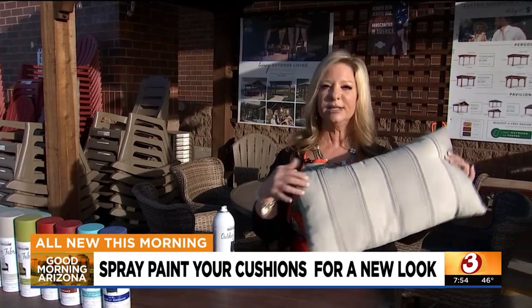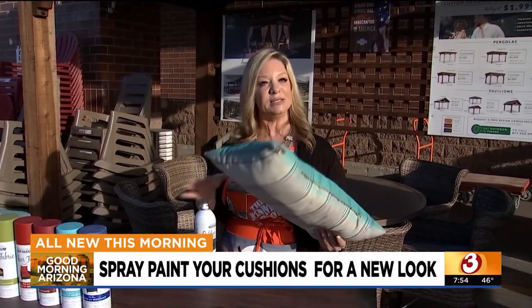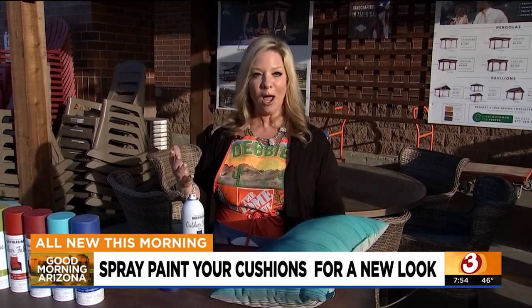I'm going to show you how to do it on a pillow. This is a pillow that I had that is sun worn but still in really good condition. I want to keep it because pillows can be costly, and you might want to mix in some new pillows with some old ones. It's a navy color because navy and turquoise are really hot colors coming up for spring for outdoor.